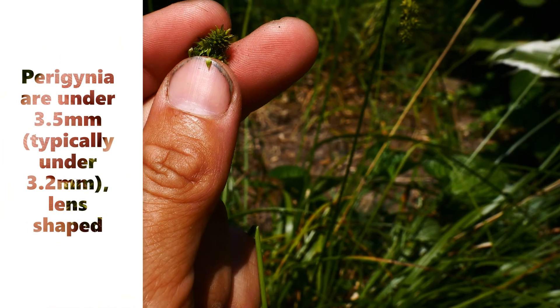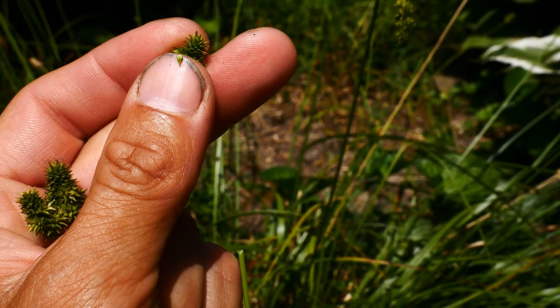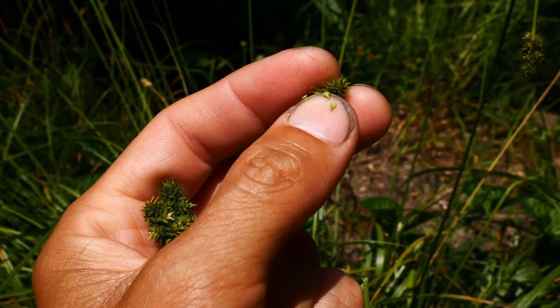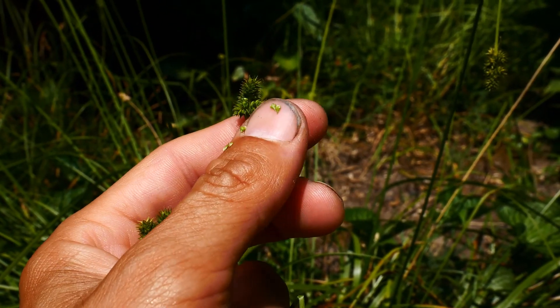The perigenia are under 3.5 millimeters, usually flat on one side, kind of lens-shaped, rounded on the other a little bit. Sometimes the side spikes are completely female — pistillate — so only females.